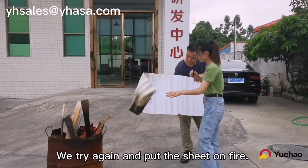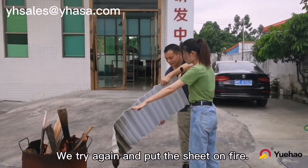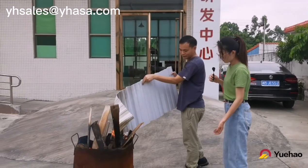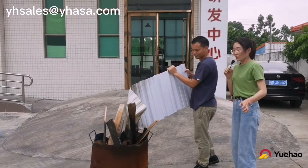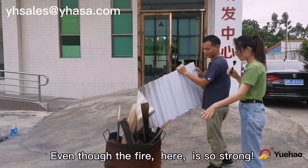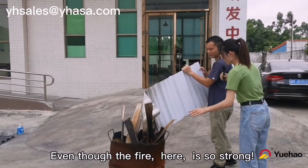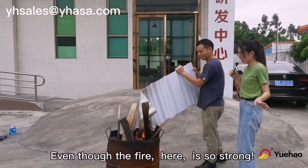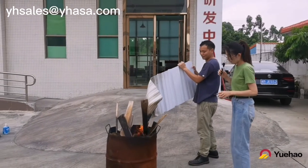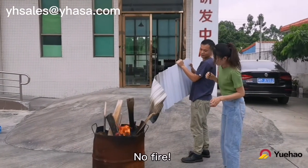Let's try again and put the sheets back. We can see that it's very hard for the sheets to catch fire even though the fire here is so strong. Now still no fire.